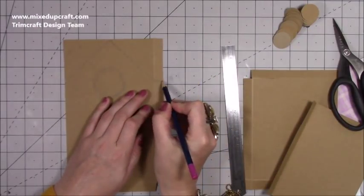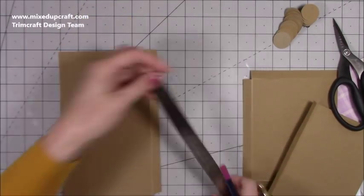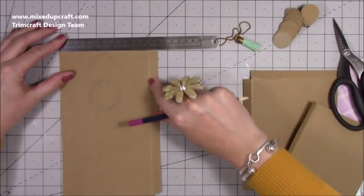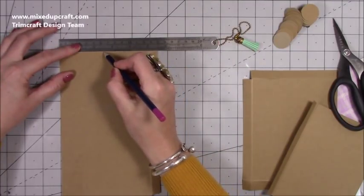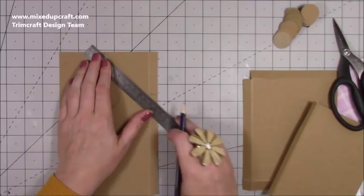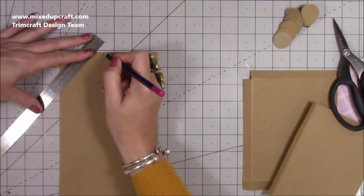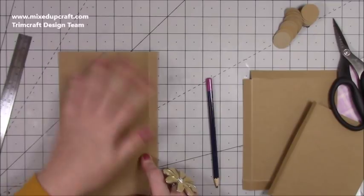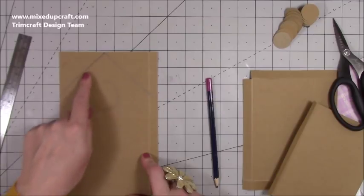Along the top, ignore the tab — you've got five inches to that score line, and you want to mark halfway at two and a half. From that midpoint, score to each outer corner point. I've roughly drawn my pencil line — I'm going to rub it out and rescore so it doesn't get embedded, though you probably won't see it once you cover everything. Score both of those lines.